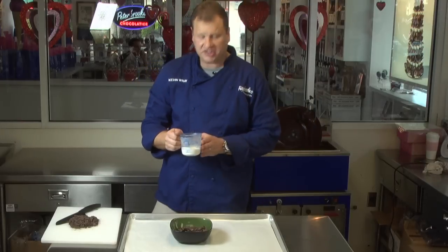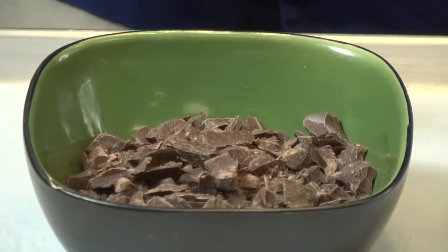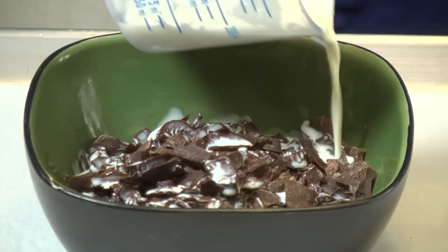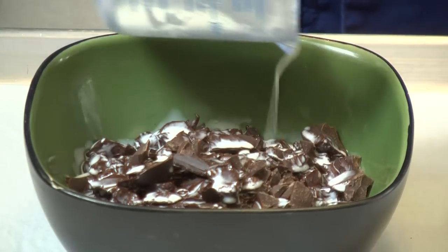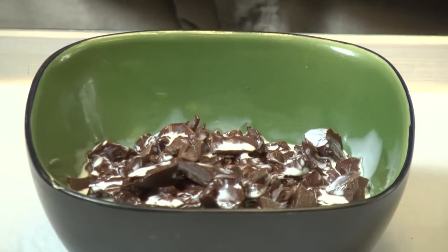We've got our scalded cream, and again, that's not burnt — it's just barely starting to boil. We're going to take our 8 ounces of dark semi-sweet chocolate and we're just going to gently pour the cream over and give it a chance to melt. Once we've poured the cream on, you just want to tap down your chocolate so it's all covered, and let it sit for about five minutes to melt.